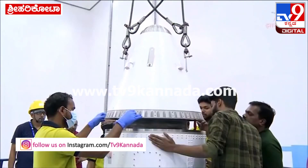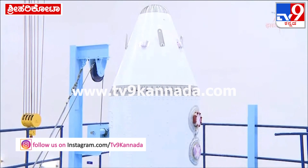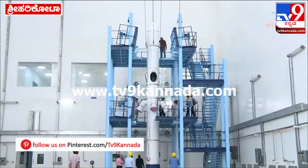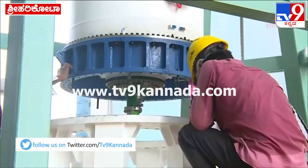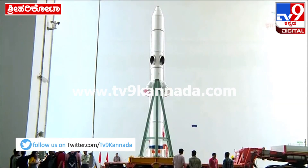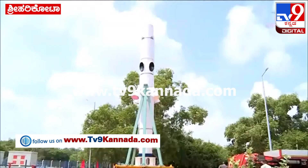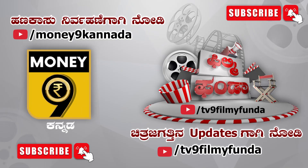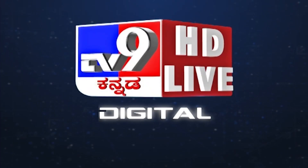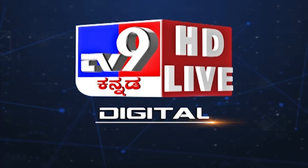Then the nose cone is closed. The crew escape system is moved to the MST for final integration.